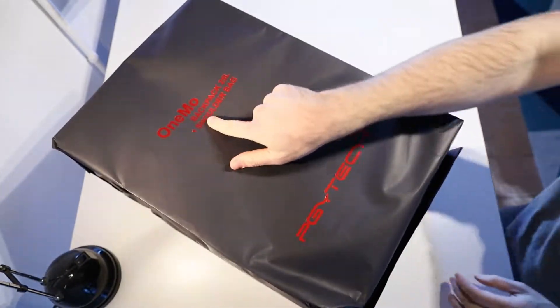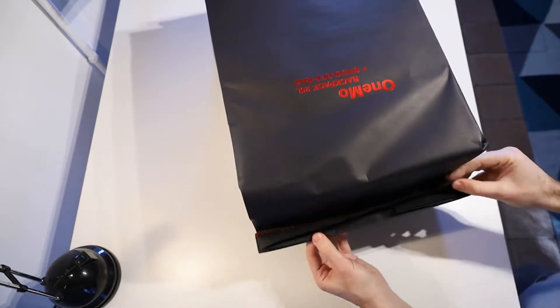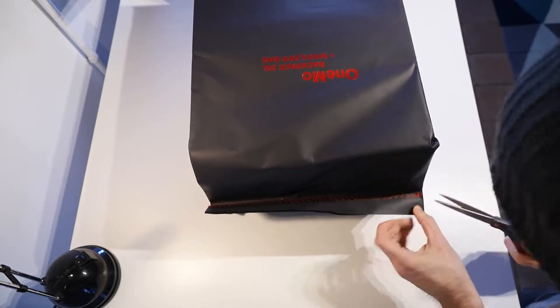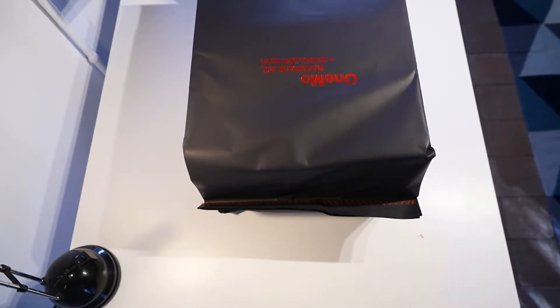Hello everybody, it's Matt here and today I have got the OneMo Backpack and Shoulder Bag from PGY Tech. It is a 35 litre maximum capacity bag. The backpack itself is a 25 to 30 litre bag and it's got a built-in shoulder bag inside of it which is 5 litres.